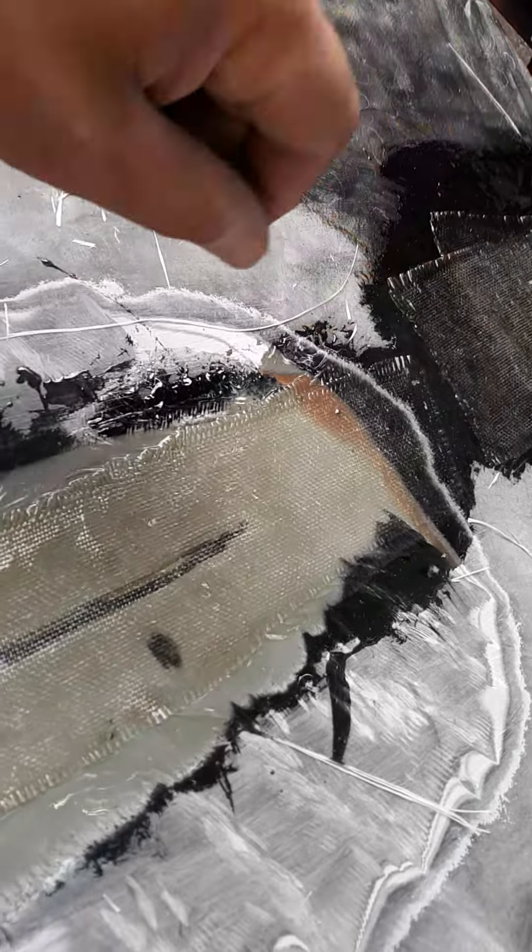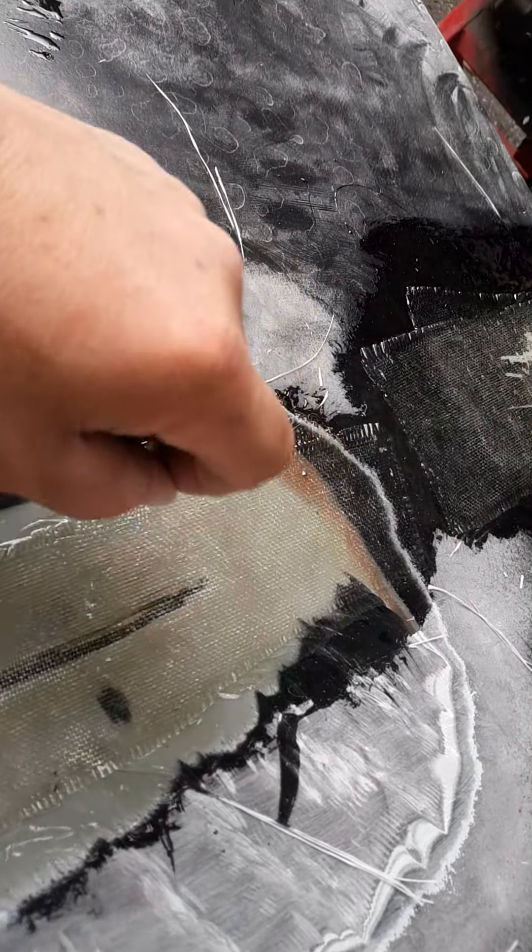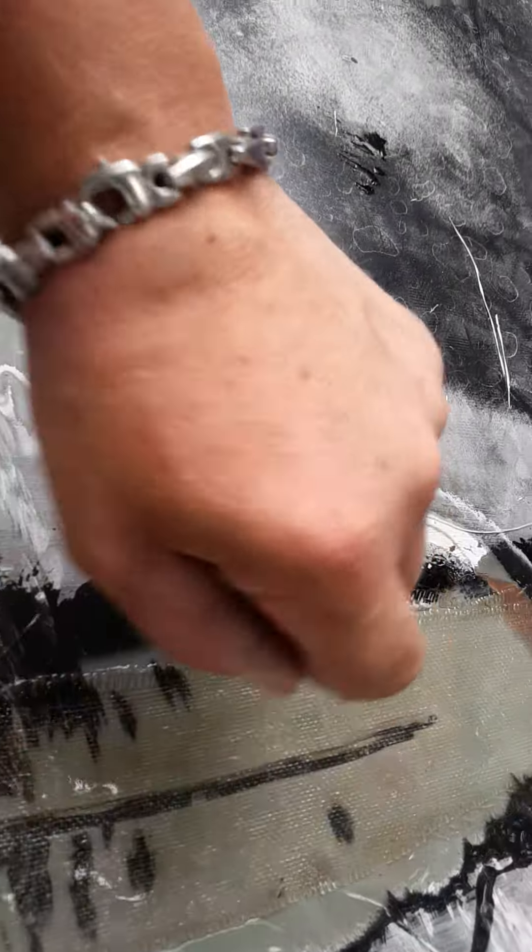You take a paintbrush and paint this with the resin, then lay in your first piece of cloth. Take your brush with the resin and dab it to get all the air bubbles out and put on more resin. Once you do that, lay the next layer of cloth and dab it with the paintbrush to get all the air bubbles out.